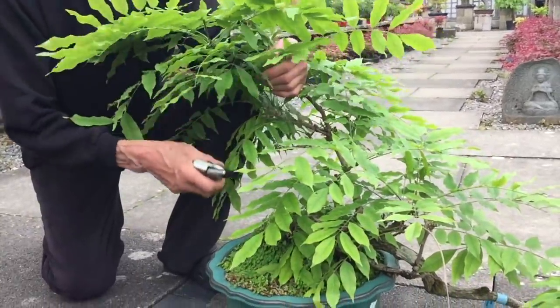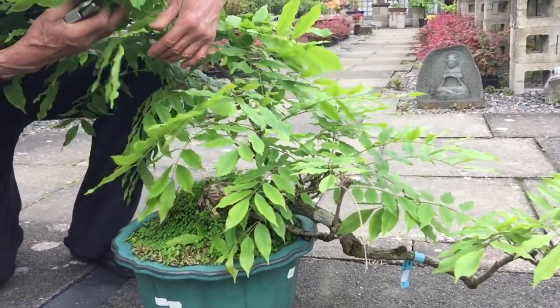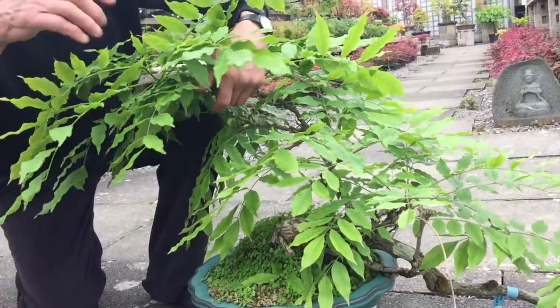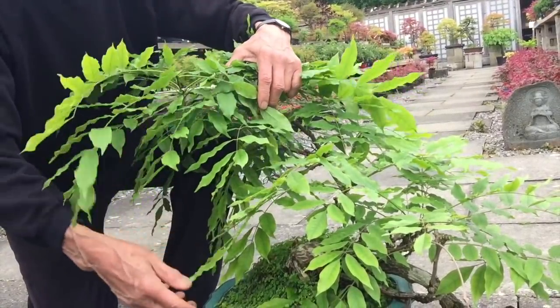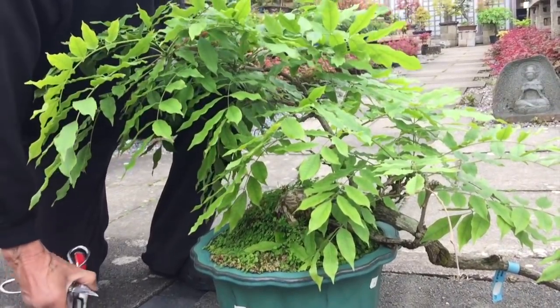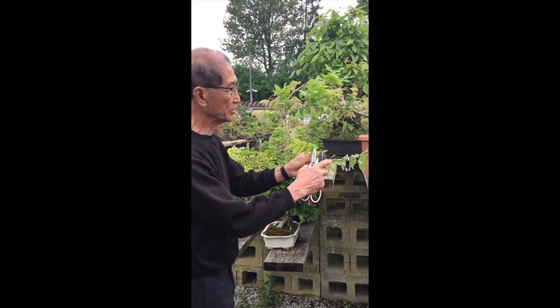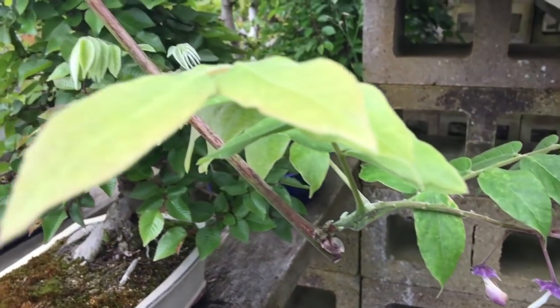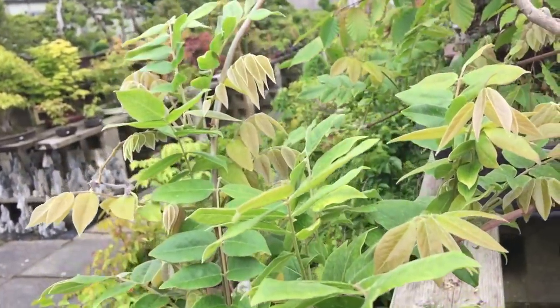This is another wisteria we have and it's a lovely cascade style. It has finished flowering and I've trimmed the flowers off, but it hasn't started producing the tendrils yet. Now let's move on to some other wisterias which have just flowered. This is a Chinese wisteria — Sinensis — and it has flowered. The flowers are short racemes and you're going to get the long tendrils growing soon.